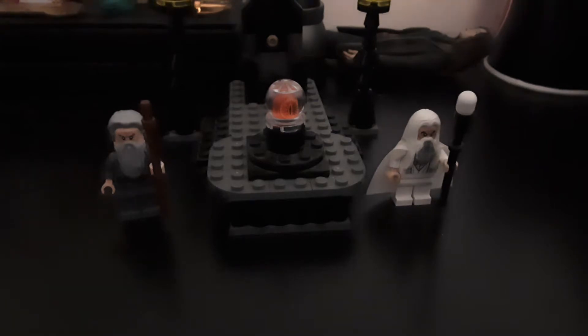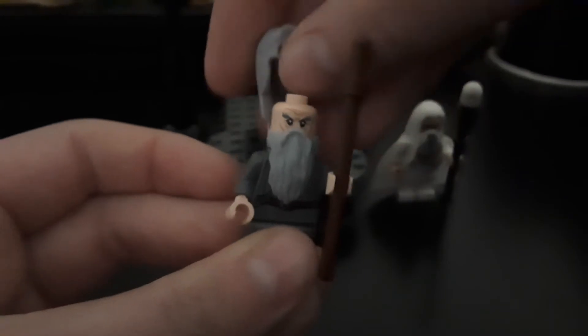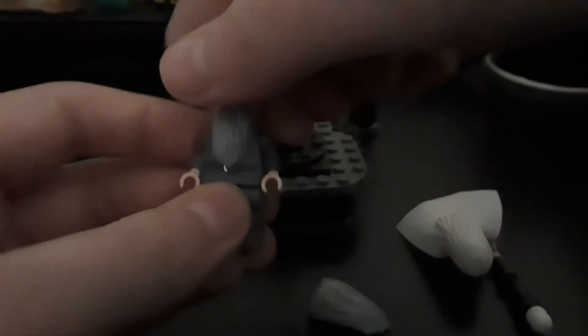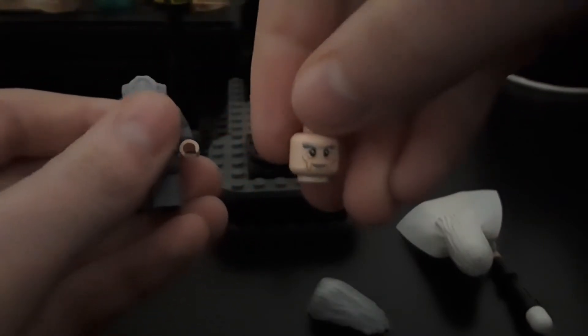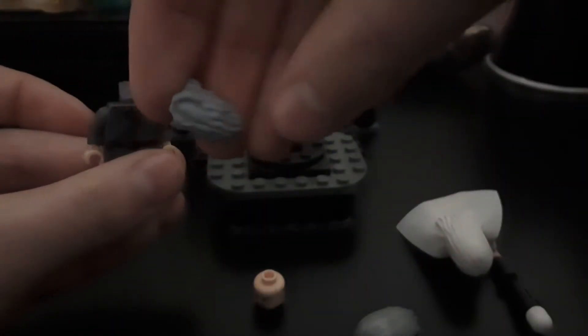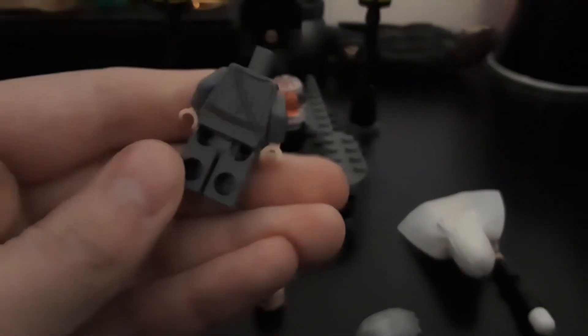So I think we'll start off with the minifigures first. Here is Gandalf the Grey, who I absolutely love. I think they're very very cool. I've got him on his angry face. His staff is just one of these brown pieces. I love Gandalf's prints. His beard piece is quite cool and his printing is to show his robe.